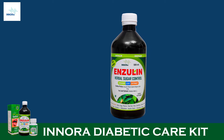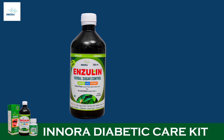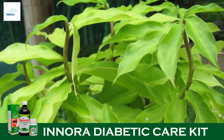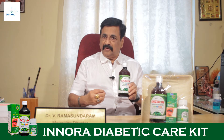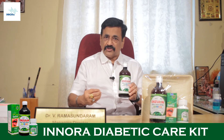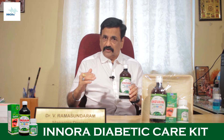Inoram Biogenics have come out with a very unique scientific and organic product — purely organic. For the first time, Inoram Biogenics have come out with an oral insulin syrup, which is a plant product produced by Costas Pictus, also known as the insulin plant or spiral ginger. This plant is available in India, and its leaves are specially characterized to bring down and normalize the sugar level.